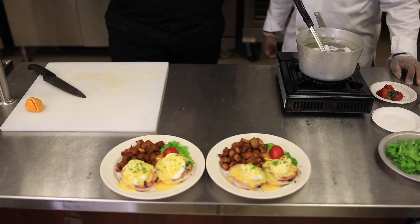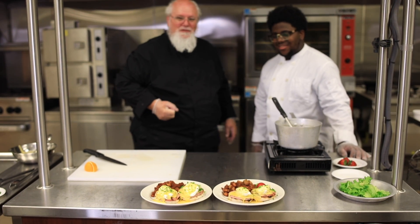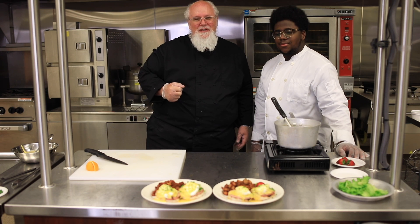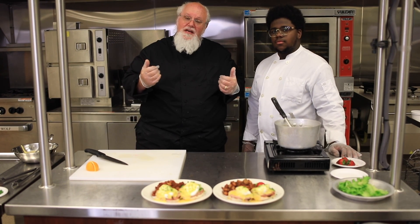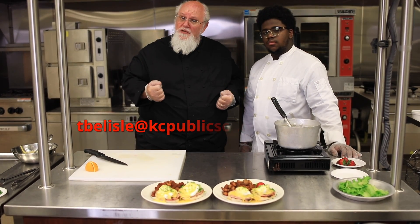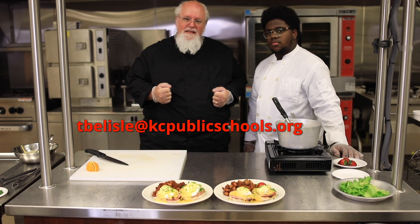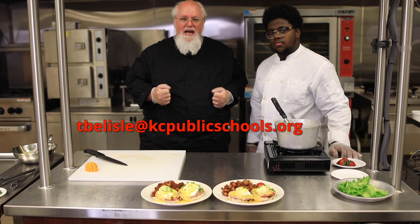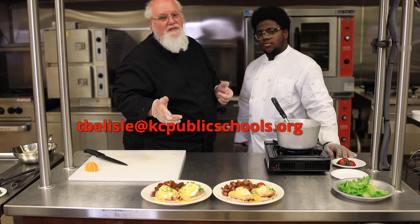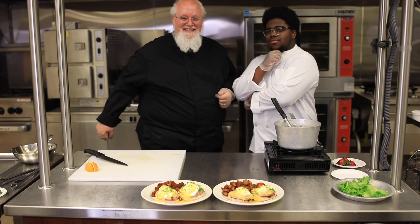We're going to finish this up with a little shot of fresh parsley — and no, we don't want dry parsley. Fresh parsley doesn't take much to happen and doesn't cost that much. Make sure the rim of your plate is clean. Kansas City, there is an amazing Eggs Benedict. Would you eat that? I would eat that right now! Hey Kansas City, thanks for joining us. If there's something you want more detail on, shoot us an email at tbelisle@kcpublicschools.org. I hope you make this Eggs Benedict, love it, and send me a picture. From Tom and Jermaine — have a great day, Kansas City.